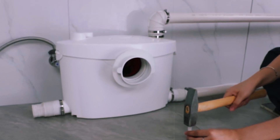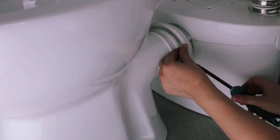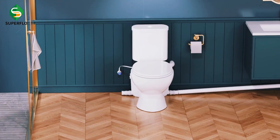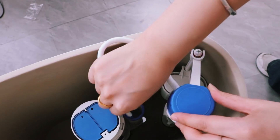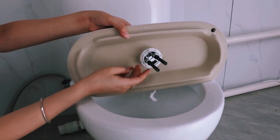Another benefit is the ability to pump waste over long distances, allowing you to add bathrooms far from the main plumbing lines. This is especially useful for home additions or remote locations without sewer access. Though the upfront cost is higher than regular toilets, the savings on installation make them a practical choice for unique bathroom setups.